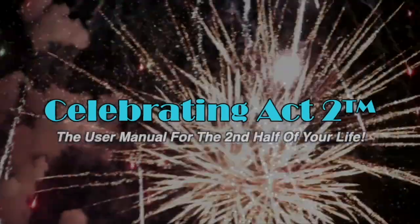Come visit us next week. This is Celebrating Act 2, I'm Donna Lynn — short and sweet, see you soon. For more on Celebrating Act 2, visit our webpage, follow us on Facebook, subscribe to us on YouTube, and tell your friends. Celebrating Act 2 is the user manual for the second half of your life.